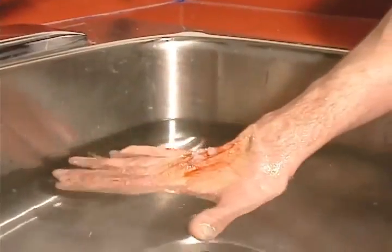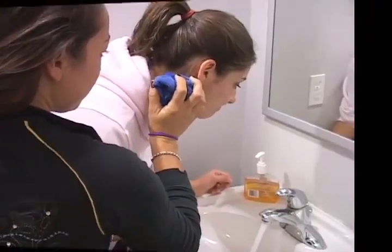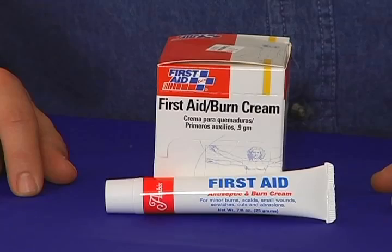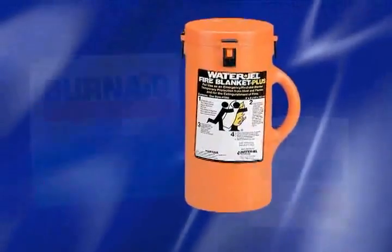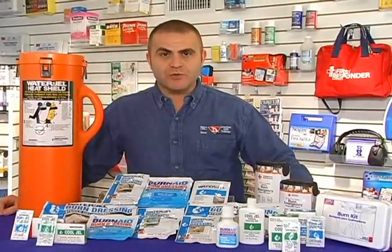Cool the burn with water for at least 15 minutes until the pain stops. Once you've cooled the burn, apply a burn cream to relieve pain and prevent infection. To further protect the area, cover the burn with a dry, non-stick sterile dressing. Burns are one of the most serious types of injuries, so we have a vast selection of burn treatment products.